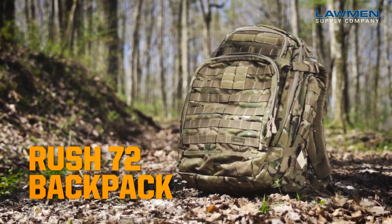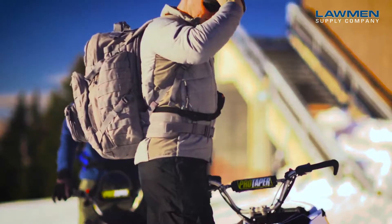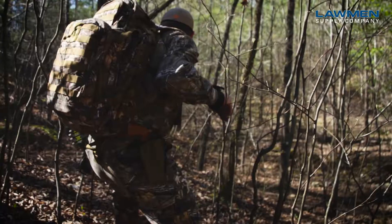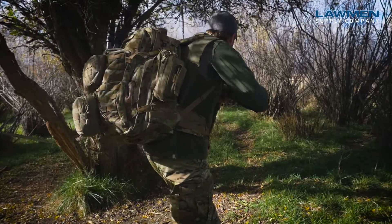The RUSH 72 is the pinnacle of the tactical backpack line from the RUSH series. All kinds of engineering and innovation has gone into this backpack to make it the backpack to have for that long-range or long-distance environment.